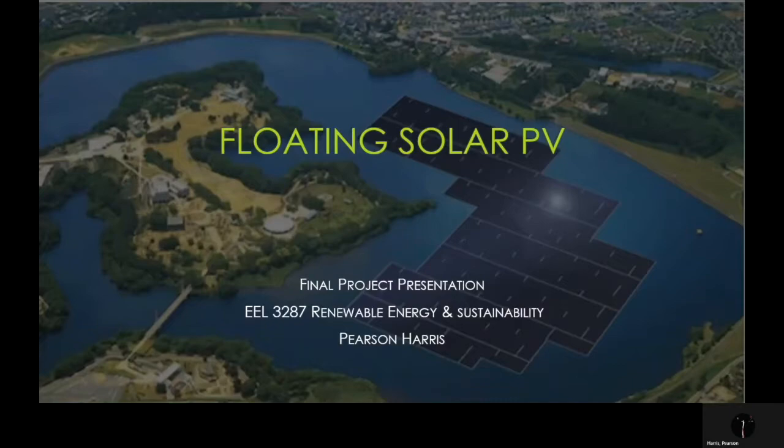Alright, here's a PowerPoint I put together of the key information that I've learned from researching my renewable energy subject over the semester, which is floating solar PV.